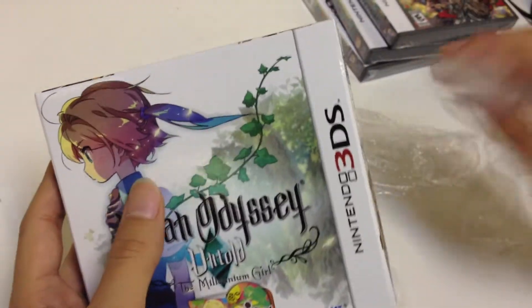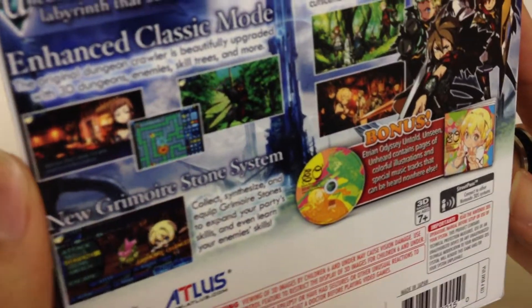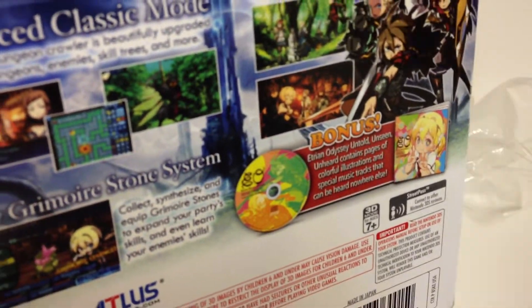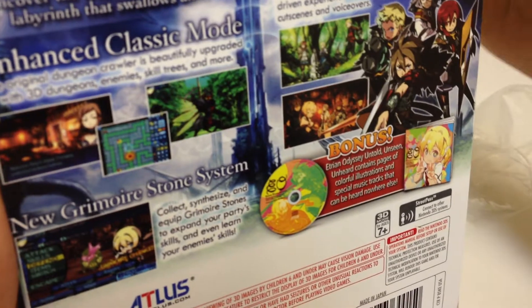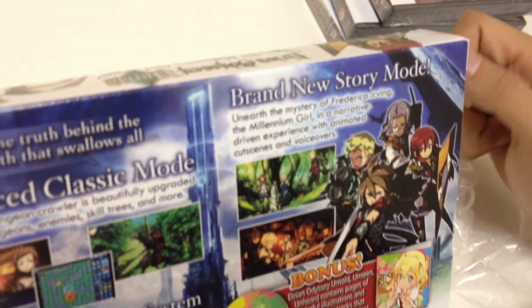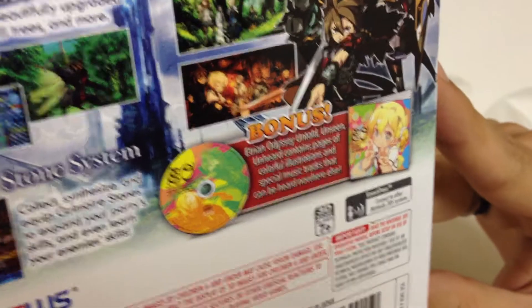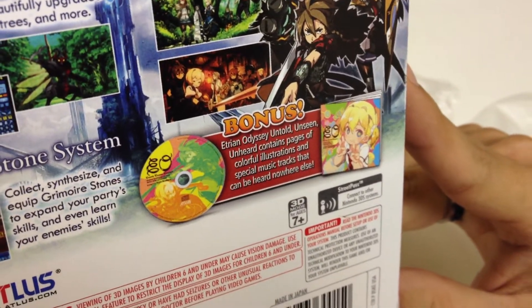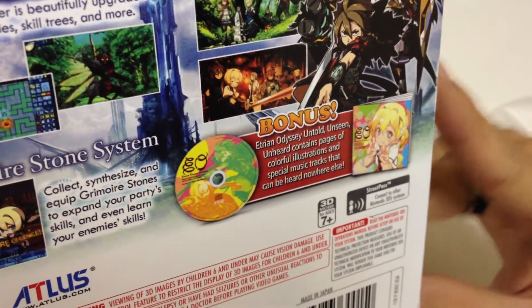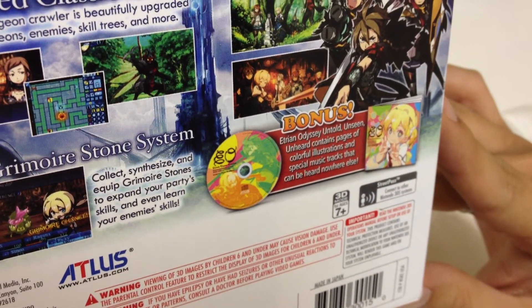I've actually opened it up already. Just taking a look at the back real quick — it gives us some basic guidelines. There's a brand new story mode, enhanced classic mode, new grimoire stone system, and bonus Etrian Odyssey Untold content. Unseen, Unheard contains pages of colorful illustrations and special music tracks that can be heard nowhere else.